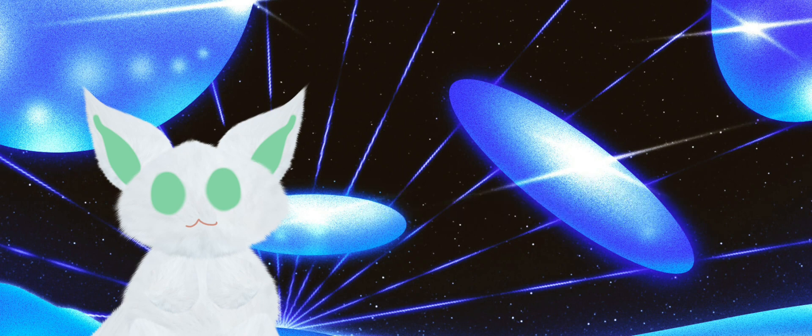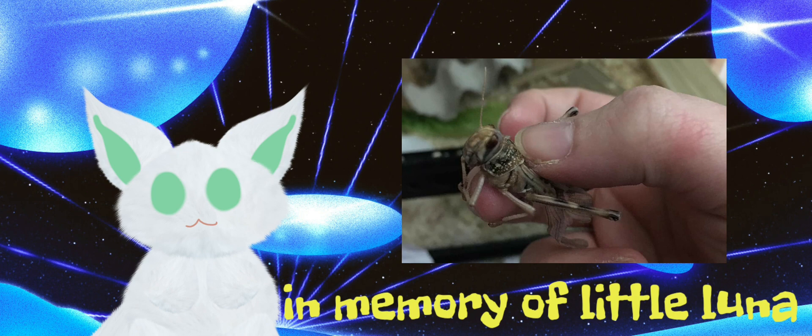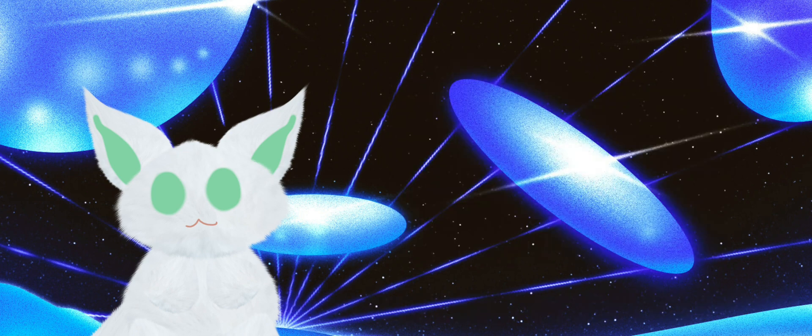This video is in memory of my first cricket, little Luna. Thank you so much for watching — please give it a big thumbs up if you enjoyed it or want to know more about locust crickets and hoppers. Comment if you are an insect owner, and if you want to join my spaceship, hit the subscribe button.